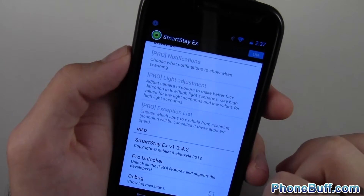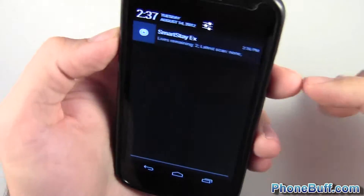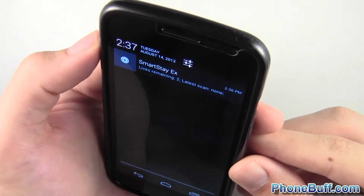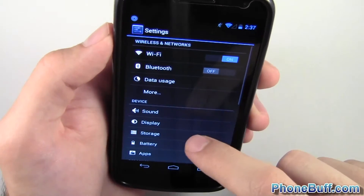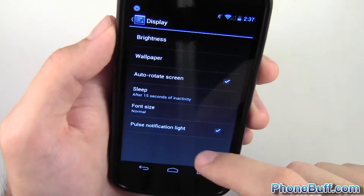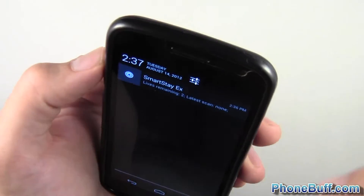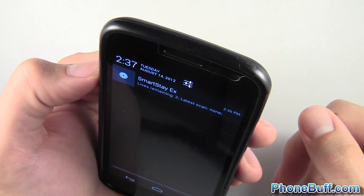I'll press home and show you the status. I'm going to face it toward my face. First I need to go into my system display sleep timeout and set it to 15 seconds, so we can clearly see whether the app is working or not. Then I'll face it toward me and wait to see if it detects my face.